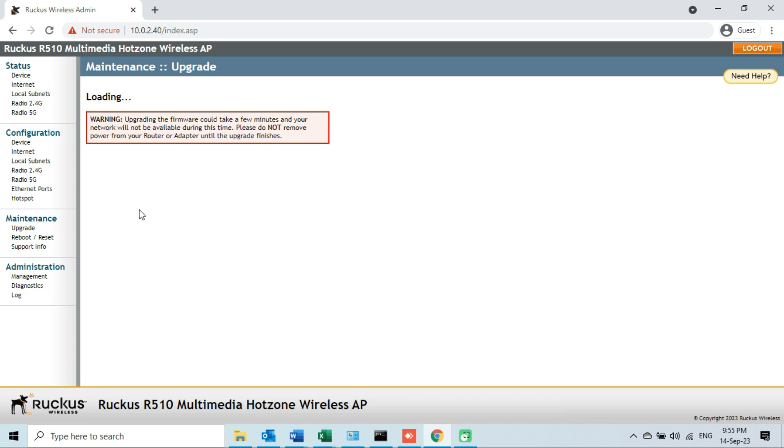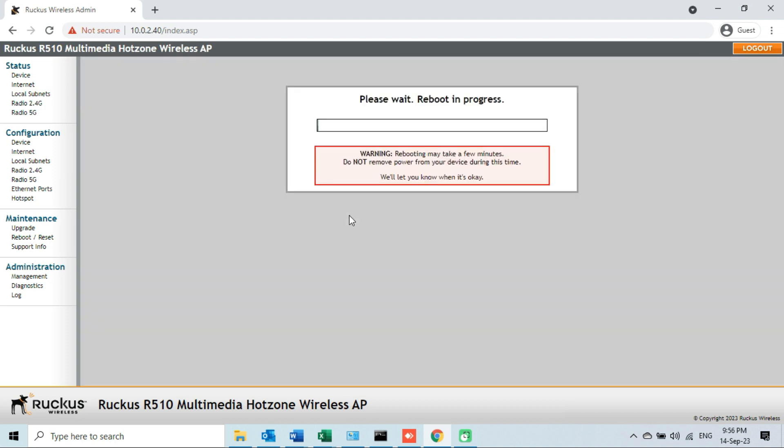As soon as I click this button, it will start loading the firmware file, so we will have to wait until the reboot process begins. We can see it is saying 'Please wait, the reboot process is in progress.' I will wait until the reboot process is completed. Remember, do not disconnect your PC from the network and do not remove the power adapter from your access point.